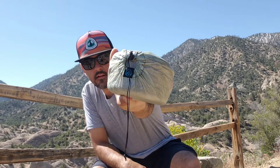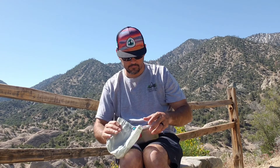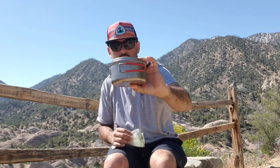I have the Z-Packs Cuban Fiber Stuff Sack. Got the 0.9L Evernew, and it's the Shorty.